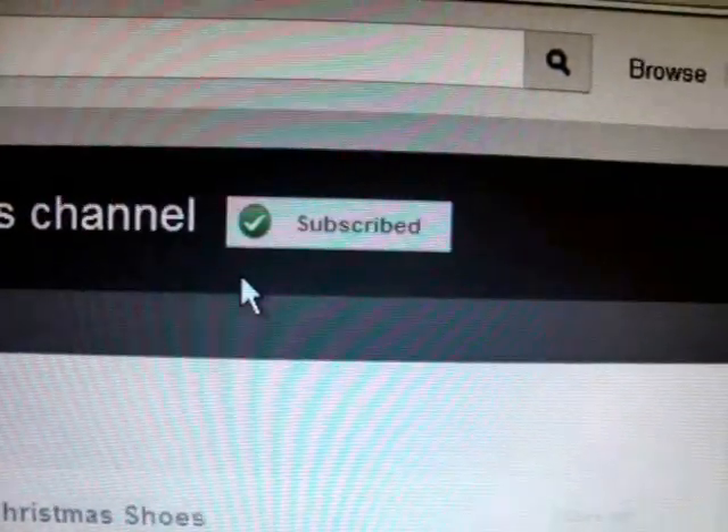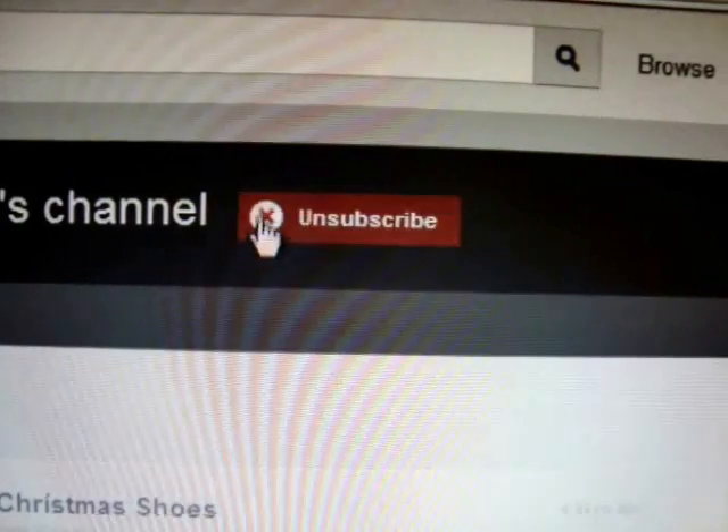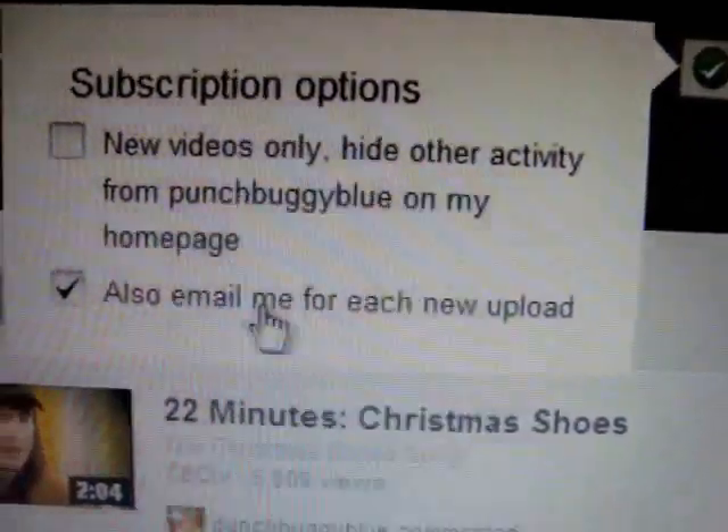If you have already subscribed to my channel, hover over that little check mark, and over here you will see 'Email me for each new upload.'